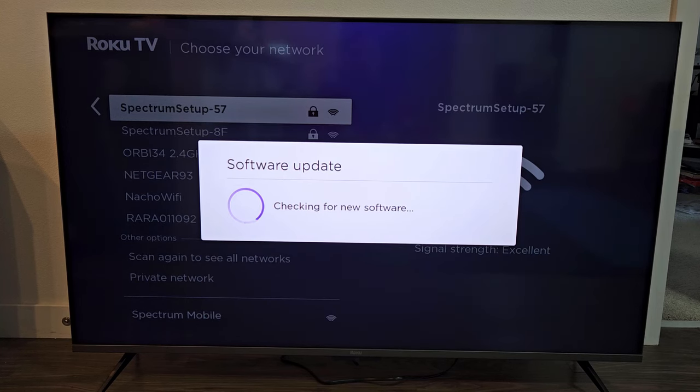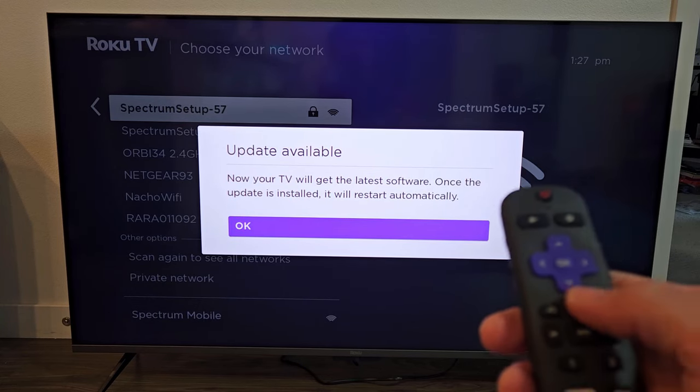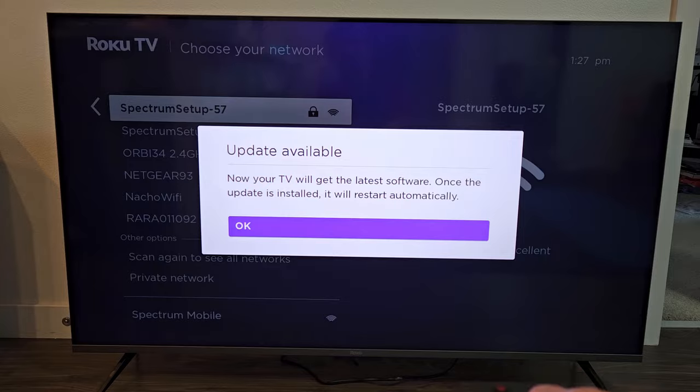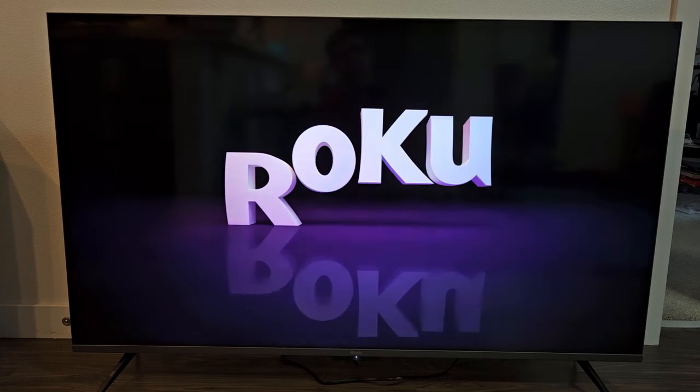It looks like it's connected. Checking for new software now — an update is available. So we're going to click okay and let it install, then the TV will restart automatically. So let's continue the update here. The TV should be restarting now.